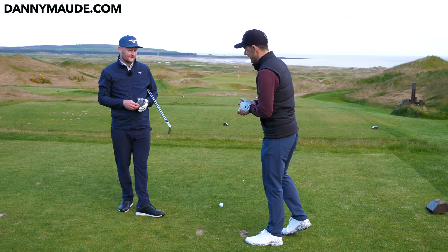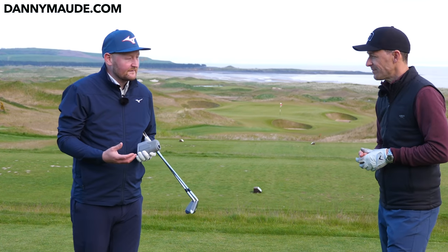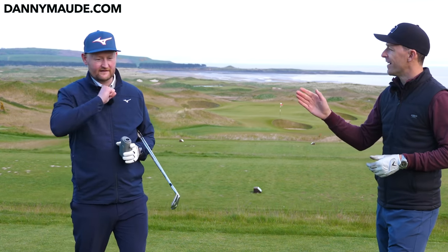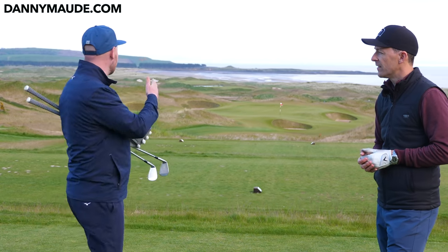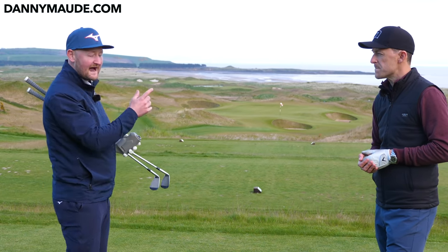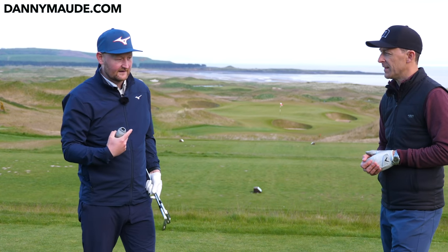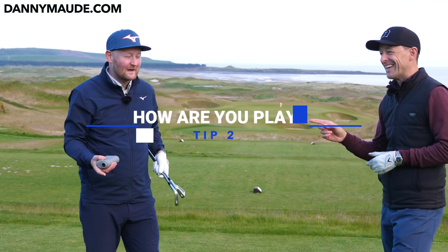Make sure you've got a rangefinder. If you get a rangefinder like the Precision Pro with slope, it will actually tell you the hole is playing maybe five to six yards lower — you can take that into consideration too. With that in mind, how do we then choose your club? Well, you've gathered the information — which a lot of people don't do. They walk straight up onto the tee: 'Oh, it's the eighth hole, I always hit a seven iron.' Seven iron's out of the bag, that's it.